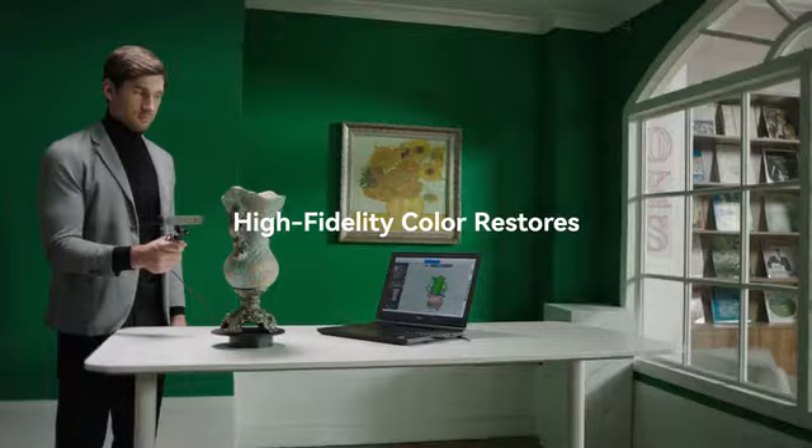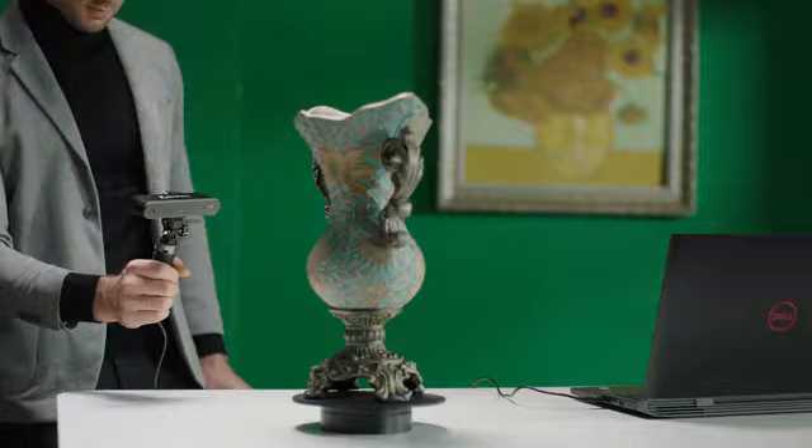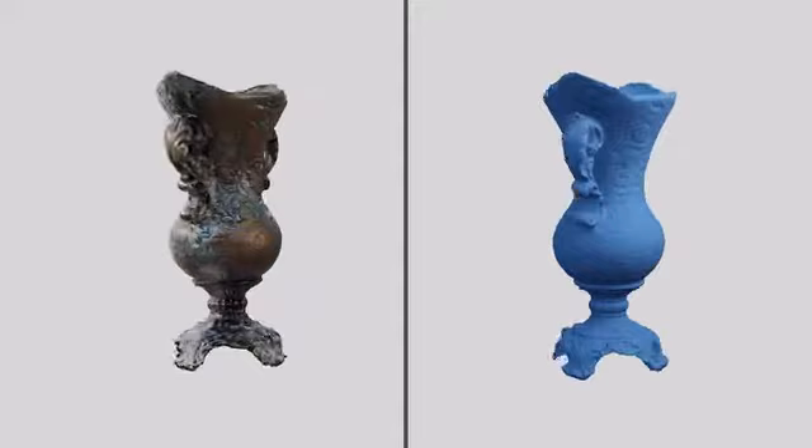Revopoint Pop2 can detect the material and color of the scanned object automatically. The high-fidelity color capabilities record the high level of accuracy and detail of the scanned object.